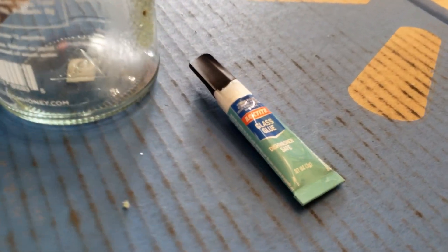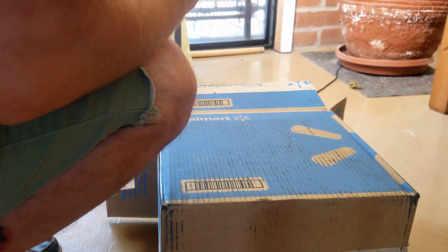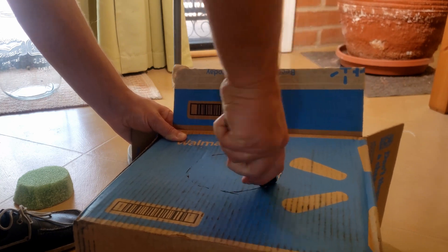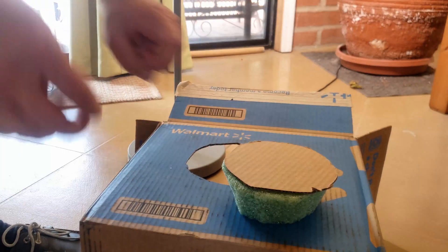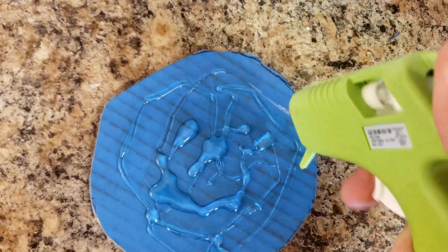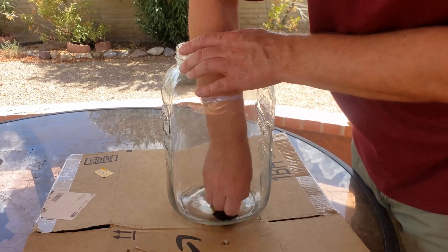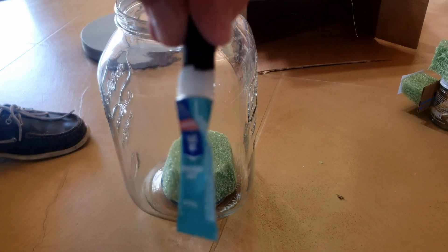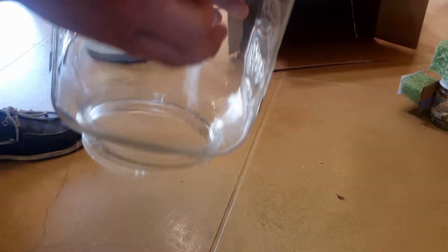I used glass glue to attach the foam to the bottom of the jar, but to do that I needed to create a cardboard base for the foam — the glass glue would stick cardboard to glass but not foam directly. I cut out a piece of cardboard the same size as the foam and hot-glued it to the foam. I also used a small styrofoam insert in the middle, since hot glue wouldn't stick foam directly to the glass either. I sanded the bottom of the jar to give the glass glue a little grip, then used it to attach everything to the base of the jar. After a couple of hours to cure, it was very well attached.